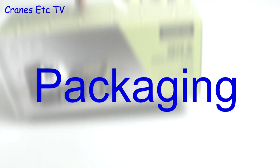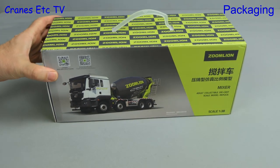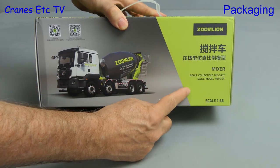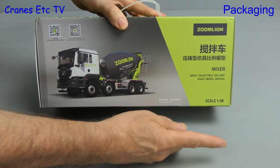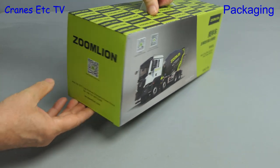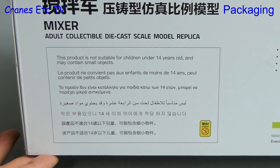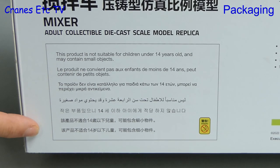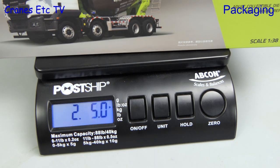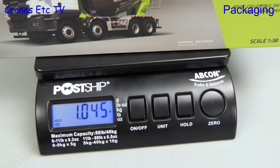In this review we're looking at a concrete mixer. It's a Zoom Lion truck and the box has a carry handle. As it says on the box, it's a mixer in the unusual scale of 1 to 38. The model is made by Sunrays Classic Models and much of the writing on the box is in Chinese, but there are the usual warning notices in several languages. The box weighs about two pounds five ounces, just a little bit over one kilogram.